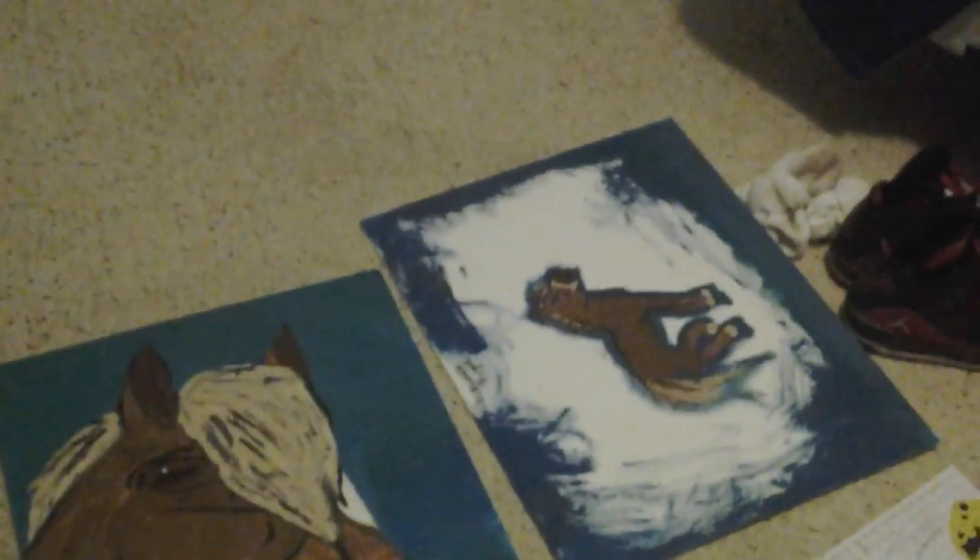Hello guys! Today we're going to be reviewing throughout my art that has been happening, and these are the only ones I could find. Here is my war horse picture. I thought it was pretty and it was paint.